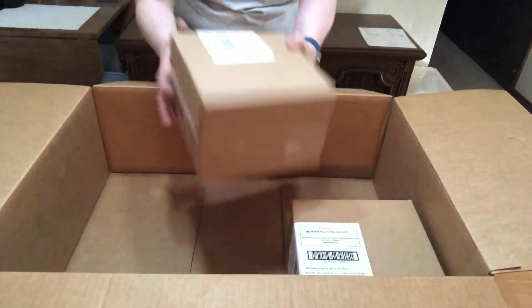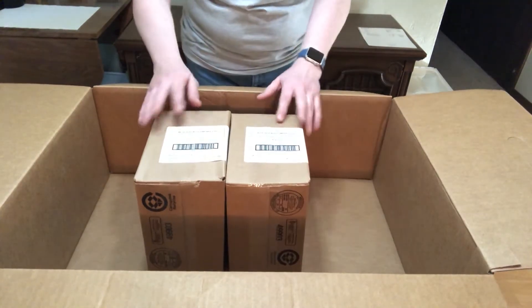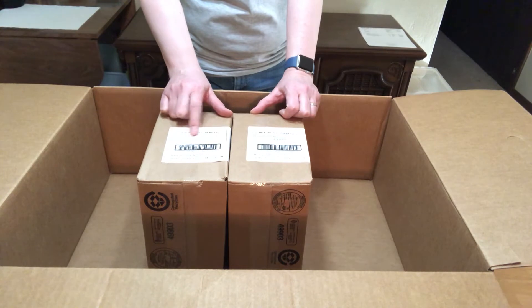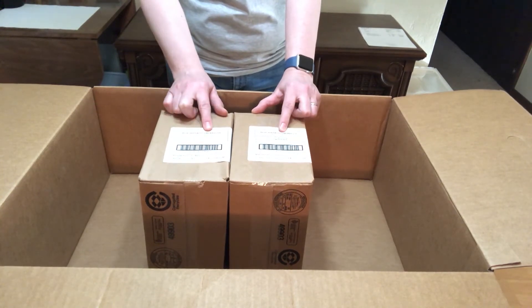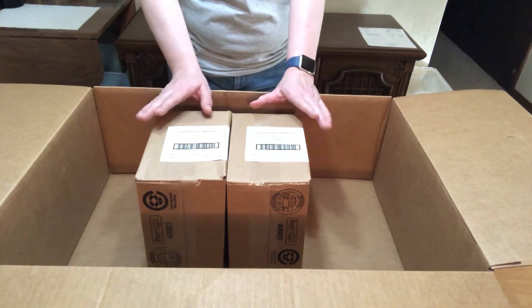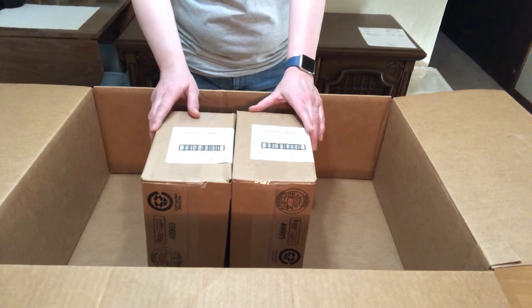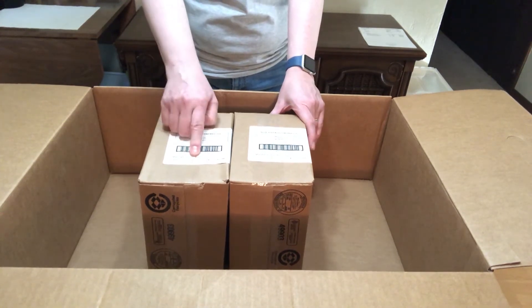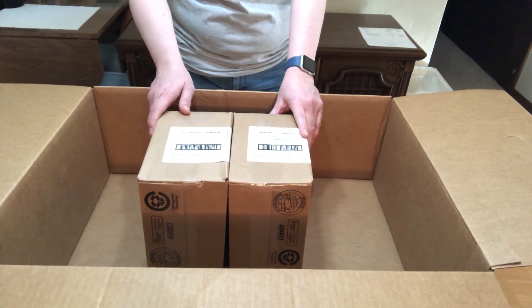I got two boxes of Blue Buffalo treats — they're seafood and beef and liver. They're 12 ounces total; there are two-ounce packets and there are six bags in each box, so I wanted a little bit of different flavor. They're good through about a year from now, so we're good there. It gives you a manufactured-on date, which is pretty recent, and a best-by date, which is also very good.